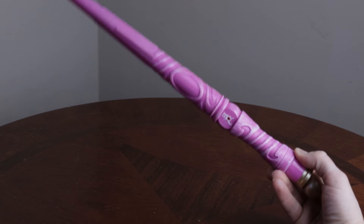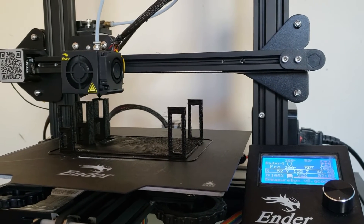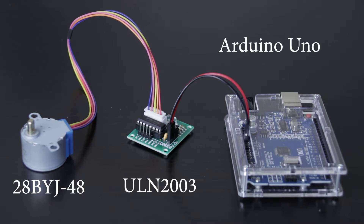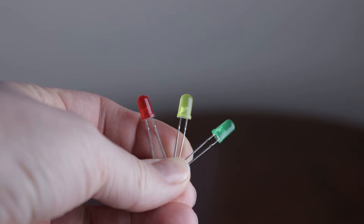For this build we will need our magic wand or a remote, a treasure chest from a dollar store, a 3D printed model and some electronics. I will be using an Arduino, a stepper motor, a stepper motor driver, IR sensor and three colorful LEDs.